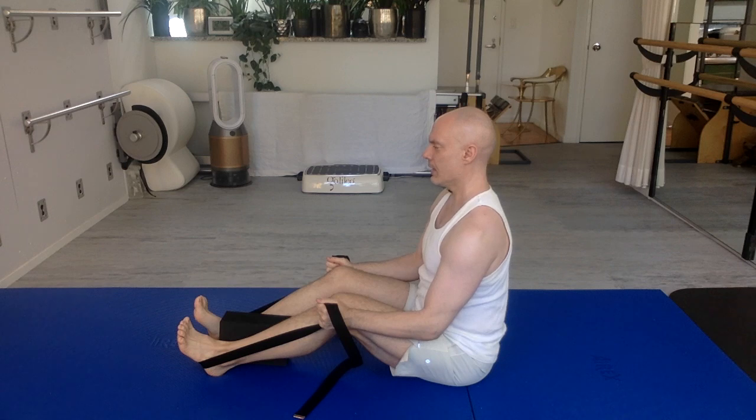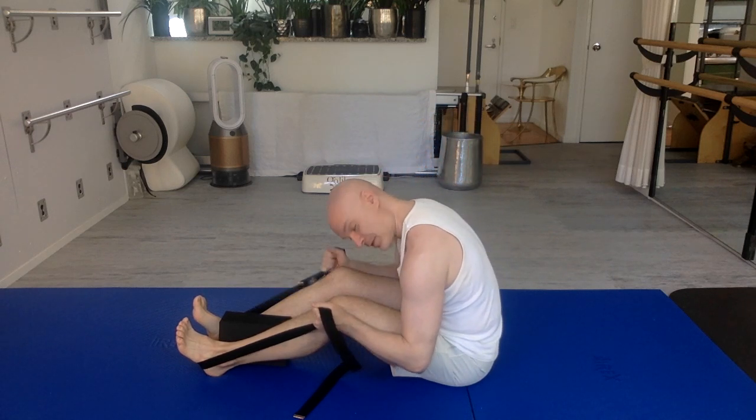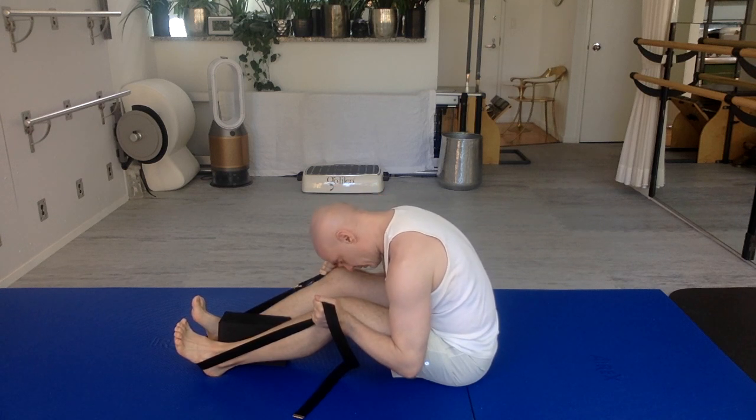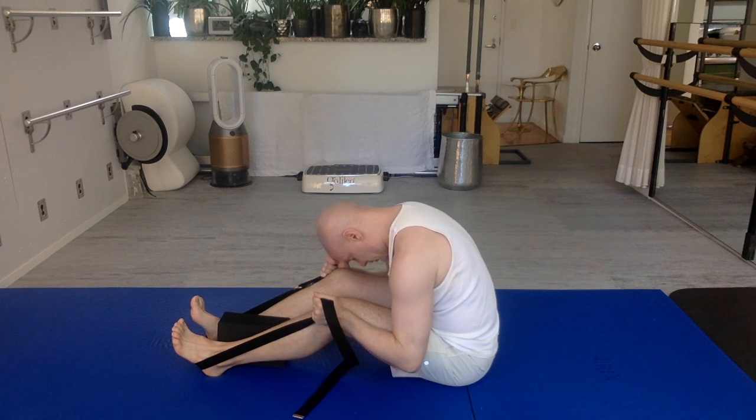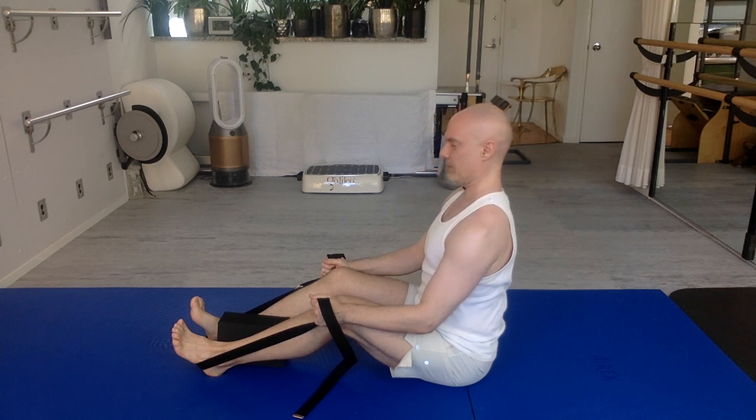Sit up as tall as you can, breathing in. As you exhale, bring your chin to your chest and slowly round forward, bringing your forehead towards your kneecaps. Elbows are bending here to pull me forward. Stay there. Relax your shoulders, breathing in. On your exhale, slowly roll your backbone up a wall behind you. Head is heavy. Eyes come level last.